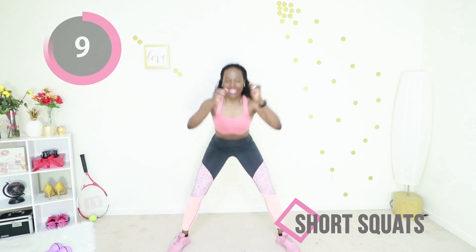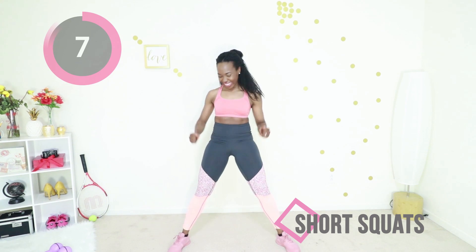We're going for speed here, so go at your own pace but go as fast as you can. Good job.